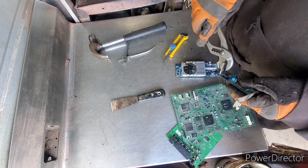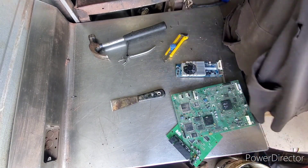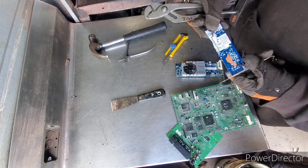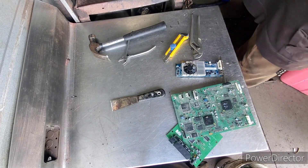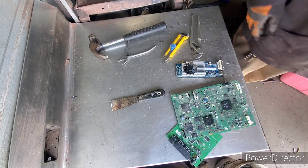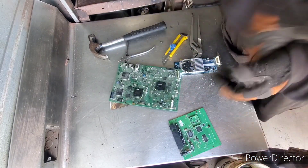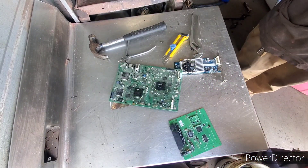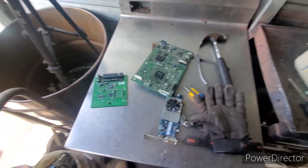We can take off this crystal oscillator — it just pops right off. Silver content. And there's really not much on there now, so this can go into low grade and the tin shred. Hopefully this kind of helps you guys out as far as recovering some gold and precious metals out of your e-waste, especially if you don't have an e-waste buyer.